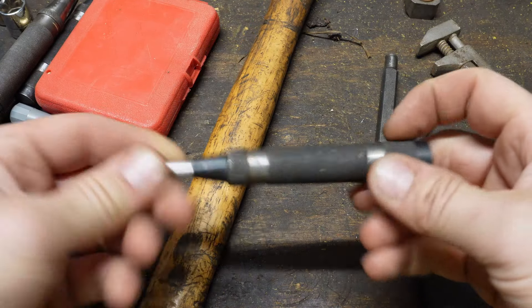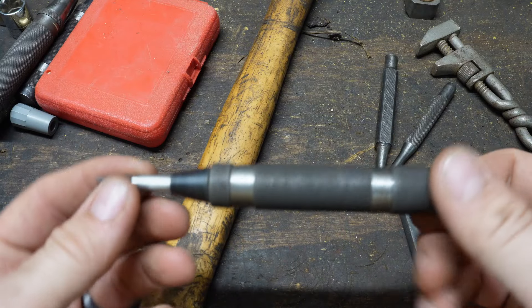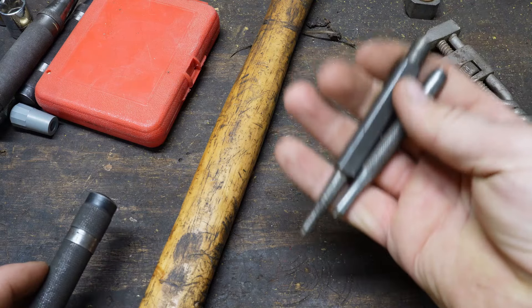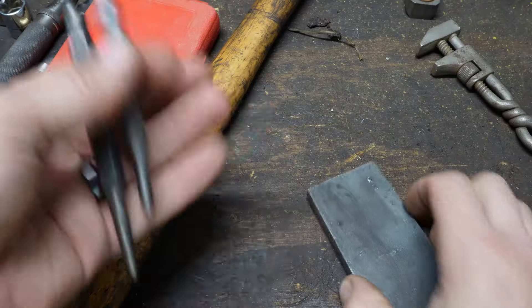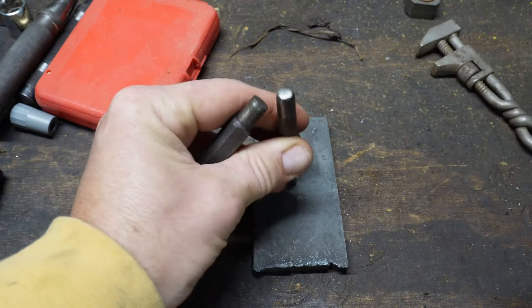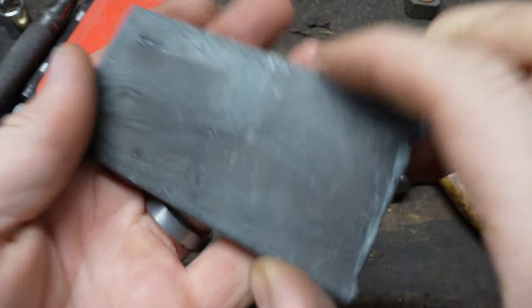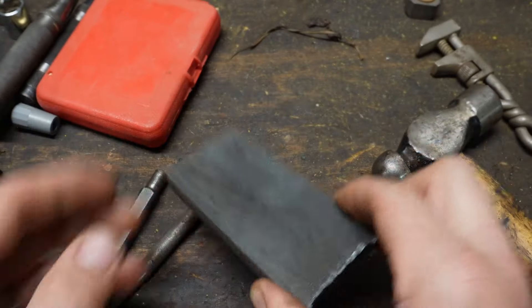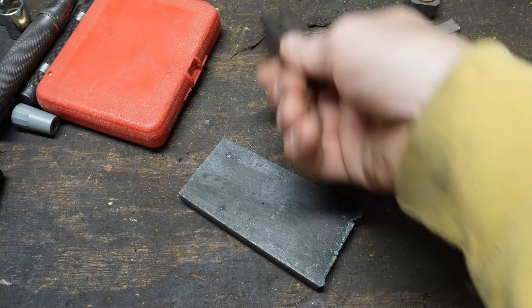Moving on to one of my all-time favorite tools. Once you start using one of these — at least for myself — I can't stand old punches anymore. I hardly ever use these. They're nice; I've got nice ones here, these are Starrets. For those that don't know, this is what a punch is for: you need to drill a hole, you give it a little pop, it leaves a little dimple, and that's a good starting spot for your drill bit so it doesn't weeble wobble all over the place — or walk, as they say.